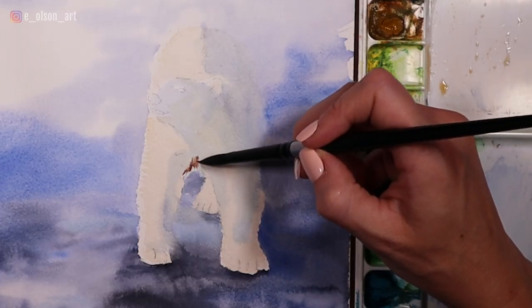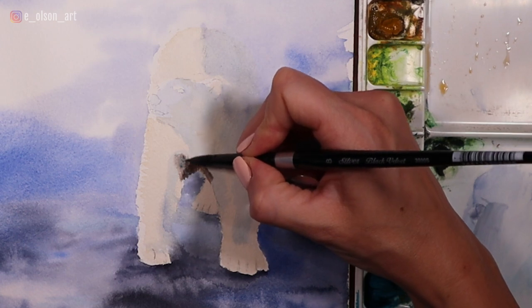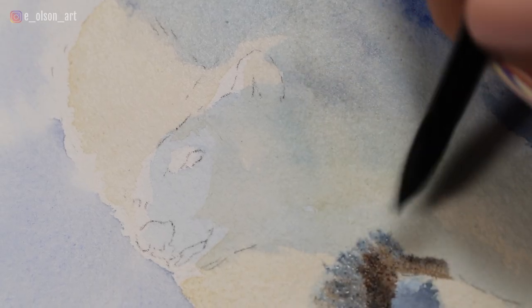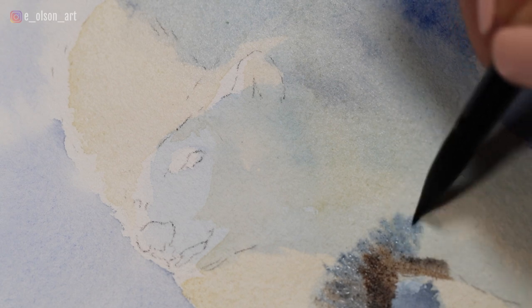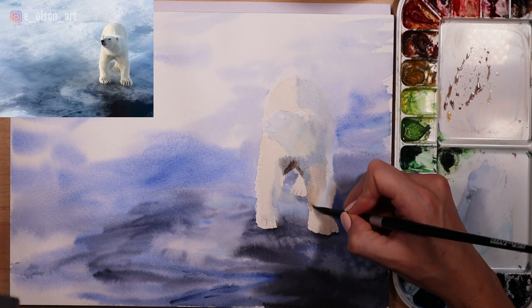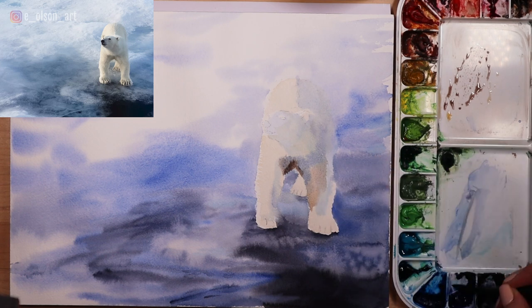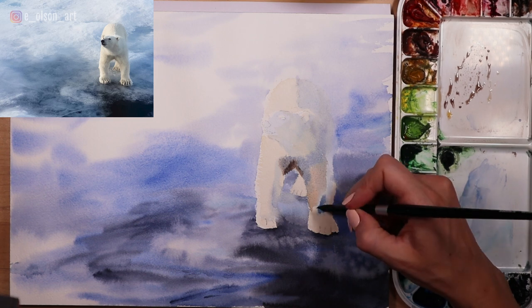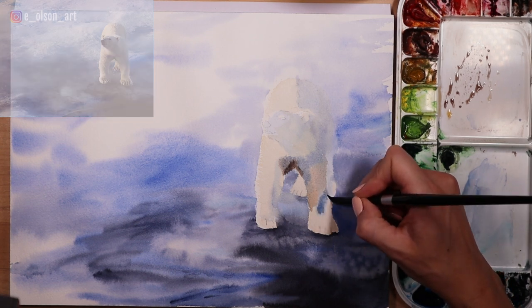I use burnt umber to begin painting the darker shadows between the four legs, then paint a more blue mixture alongside that shadow, allowing those warm and cool shadow tones to charge into each other. I use the same technique in a lighter value on the right leg, starting with a watered down burnt umber and then switching to ultramarine as I see those color temperature shifts in my reference photo.